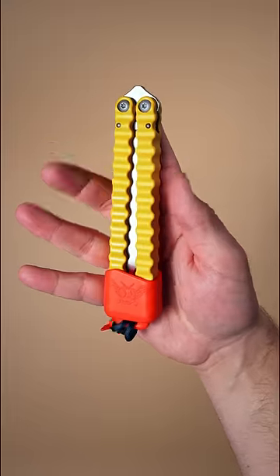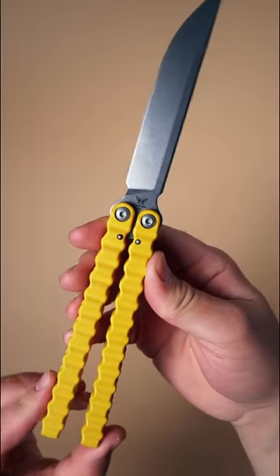The Flytanium Tater Song. It's like a traditional Filipino balisong, but its aluminum handles are milled and finished to look like crinkle-cut fries. But never fear — it flips like a competition-grade bali.